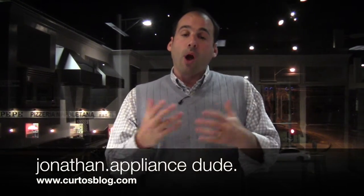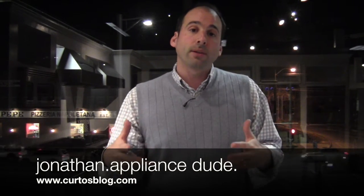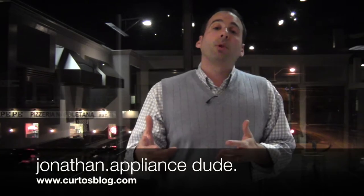Welcome, folks. You probably know who I am if you're watching this video. And if you don't, I'm Jonathan, otherwise known as the Appliance Dude here at Curtos in Westchester County. I'm coming at you here high atop Mount Appliance in beautiful and bucolic Yonkers, New York. 20 minutes from Manhattan, 30 minutes from Greenwich, 20 minutes from the GW Bridge. All points converge on Curtos.